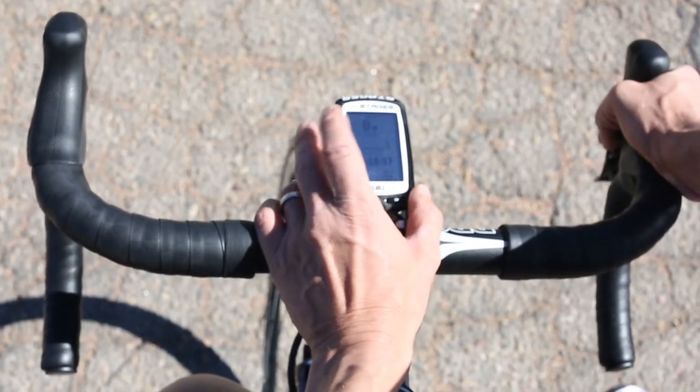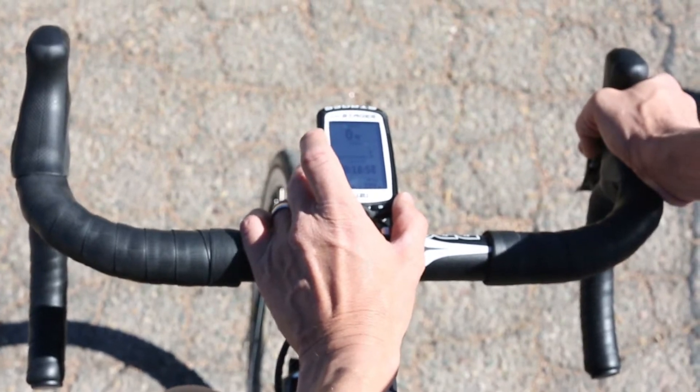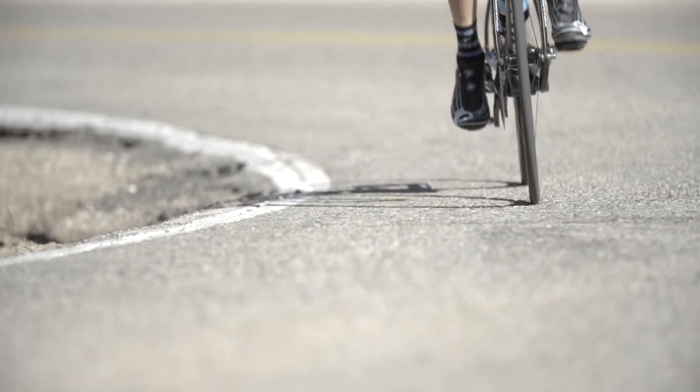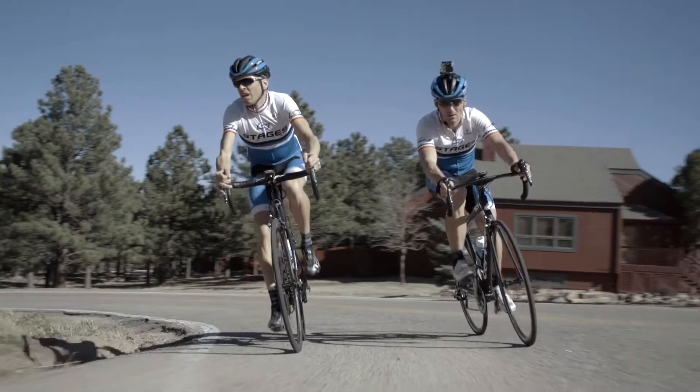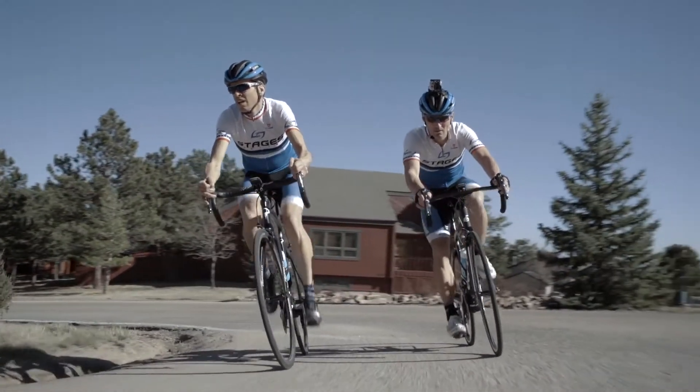We're going to see that from effort to effort, and within each effort, your heart rate will probably elevate. When you begin the effort it'll take a while for your heart rate to catch up, and it'll probably continue to elevate because you're working at a level that's not necessarily sustainable — not a level you're going to be able to hold for an hour, for example.